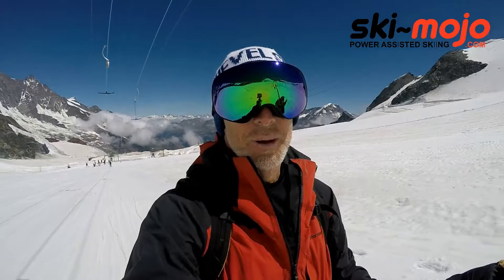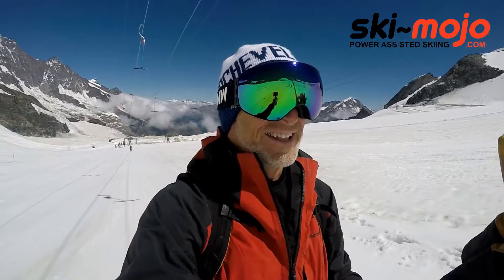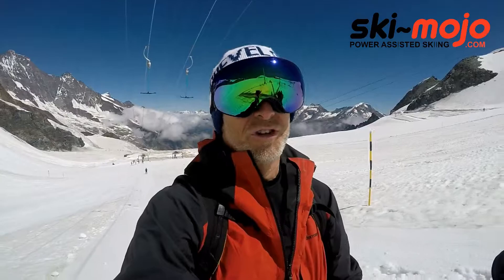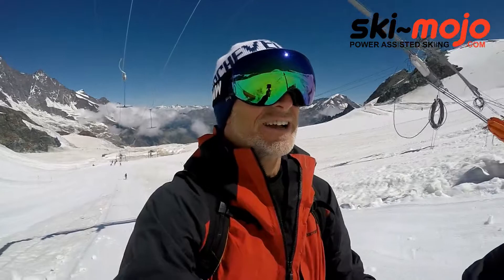But today principally I've been testing the SkiMojo. You might not have heard of the SkiMojo - best way to describe it, it's like an exoskeleton. It's loaded springs that you put on to give support to your knees. Their strap line is: you can ski longer and ski stronger.